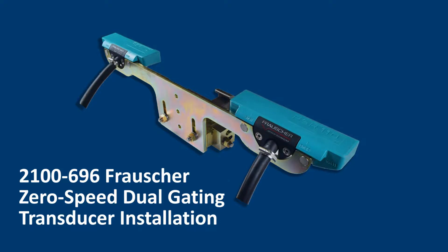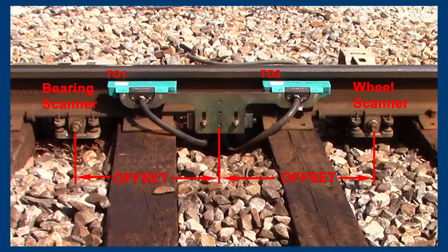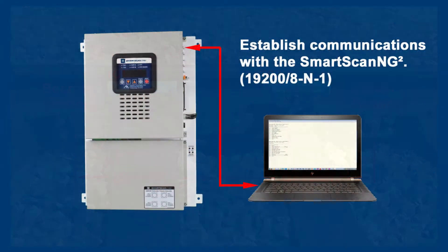The Smart Scan NG2 controller automatically calculates the virtual timing gate based on rail size, scanner type, scanner orientation, and offset. As depicted, scanner offset is the measurement from the center of the scanner rail clamp to the center of the dual gating transducer bracket. This measurement should be rounded off to the nearest inch.